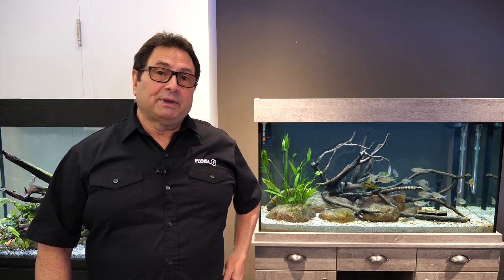Thanks a lot for watching, guys. Don't forget to comment, subscribe, and like below. Till the next time.